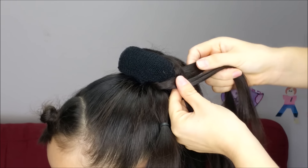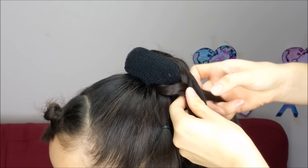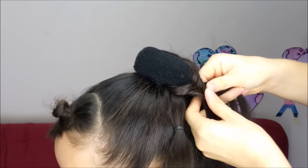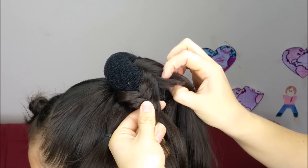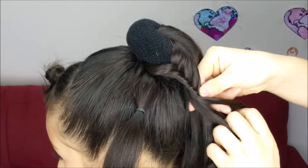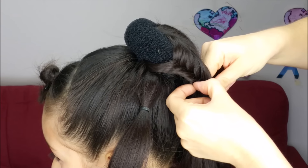Again, we're going to pass a tiny piece of hair from the top to the bottom and add hair to the braid from the top. From this side, pass a tiny piece of hair to the other side, and one more time pass a tiny piece from the top to the bottom and add hair to the braid. We're going to keep braiding doing the same thing, and once we have done some stitches we're going to go back and pull it just from this side.